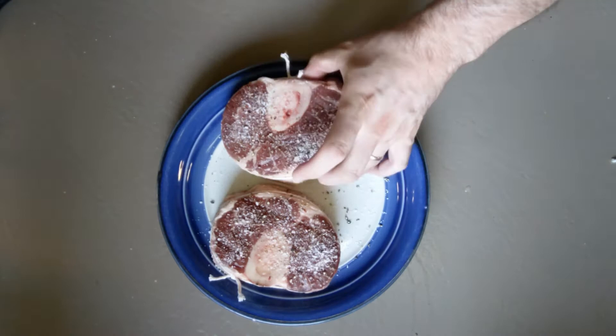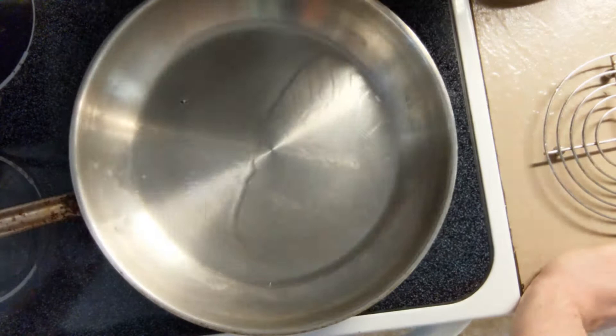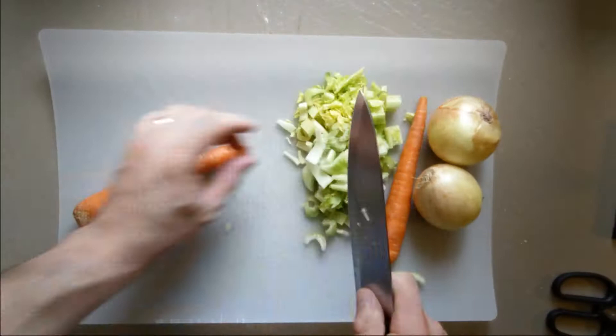Season both sides heavily with salt and pepper — just don't forget to wash your hands between flips to avoid cross-contamination. Dust them not with flour but with a little bit of cornstarch, and then get them into a hot pan to sear.